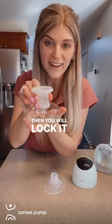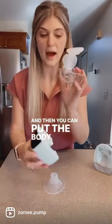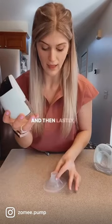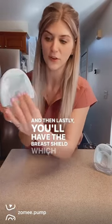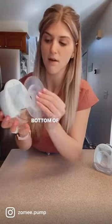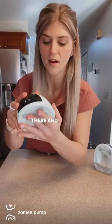Then you will lock it in, and then you can put the body and clutching cup into the motor. Lastly, you'll have the breast shield which will just easily go right on. The part at the bottom with more area is going to be the bottom of the pump, and it really easily just pushes right in.